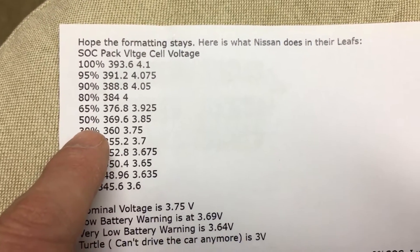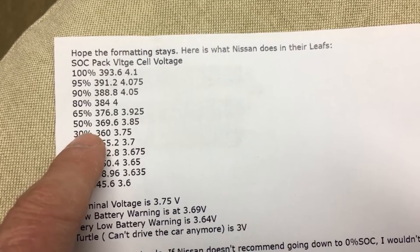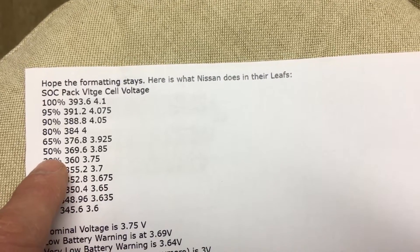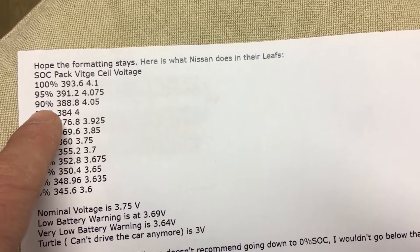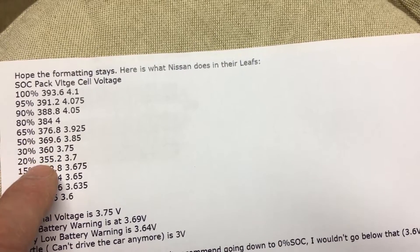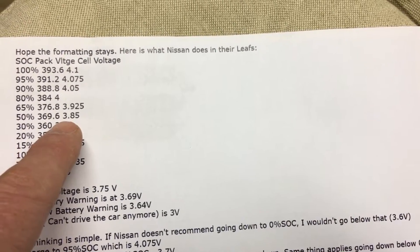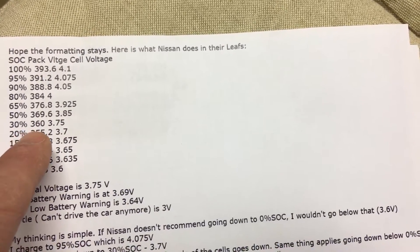Knowing this is a 500 watt-hour pack, I'm applying the 80% rule and treating it as 400 Wh, assuming 80% capacity remaining. If we're at the 50% mark of 400 Wh, that means there's 200 Wh left. I only want to charge up to 4.05V per cell, which is about 90%, so we need to put roughly 40% — about 200 Wh — back in.